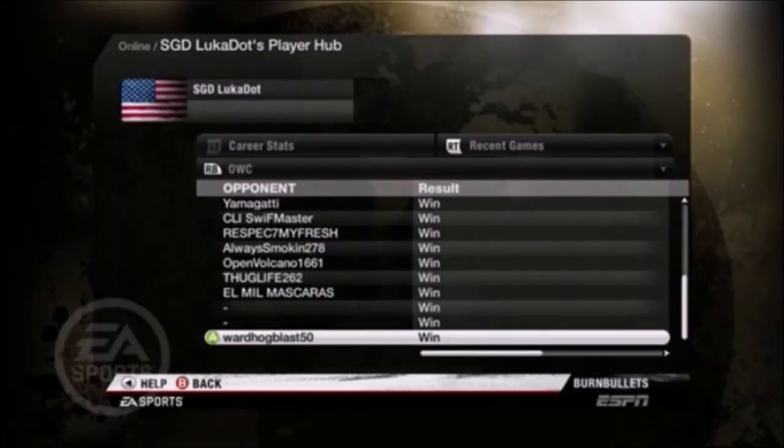Hey guys, today's video is going to be about side-step uppercuts and back-step straights — the most common fight style we have in Fight Night Champion at OWC.